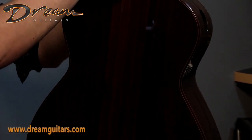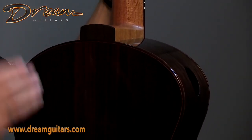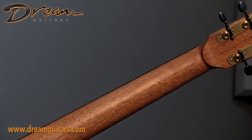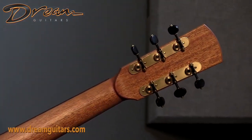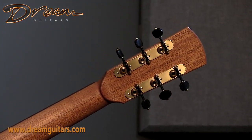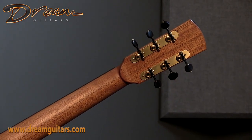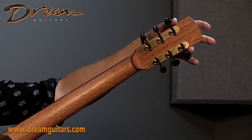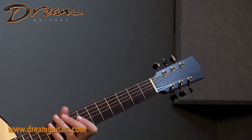They come down to a pretty low-profile heel, so you can get your left hand up there pretty well. There's a little bit of flame in the neck, and that neck again feels perfect. I forget the exact finish material he uses for his necks — it is different from the body — but that satin feels so nice in hand. Really good-looking stuff. And I love his headstocks — this extra material kind of keeps going a little bit, it just looks so good.